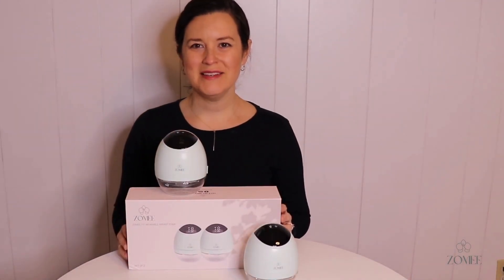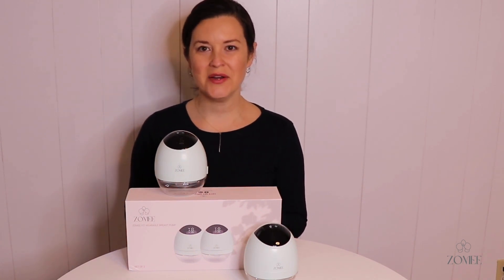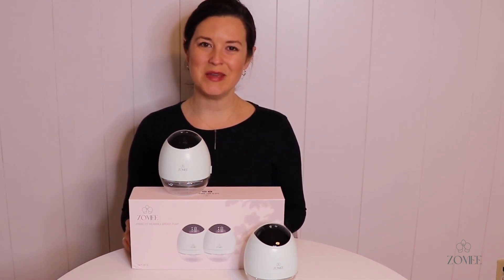Hi guys, it's Cassie Reyes, IBCLC, working with Zomi to bring you videos about pumping and lactation. In today's video we are going to go over some of the features of the new pump that Zomi just released, the Zomi Fit, which is a completely wearable pump.